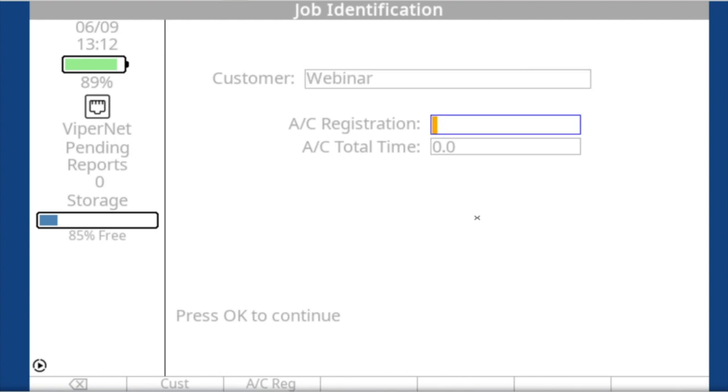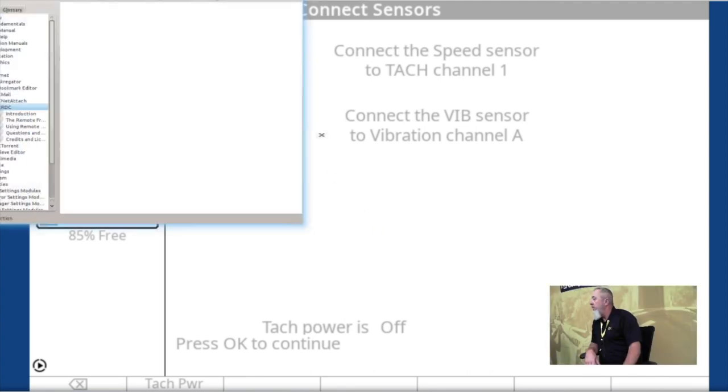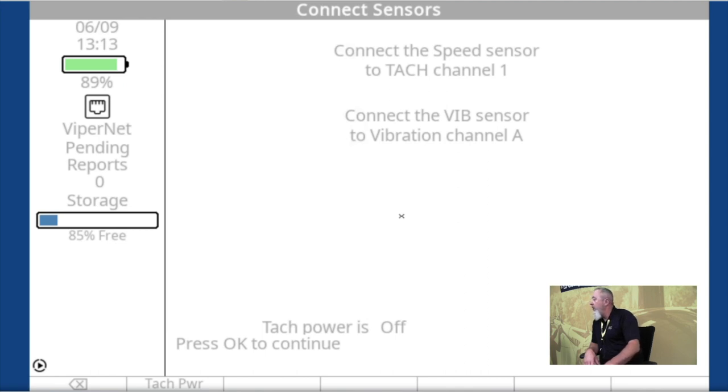Enter the aircraft reg number and any aircraft hours, then press OK to continue. This is a reminder screen — it's going to tell you what vibration channel you're hooked to, and also that your tach power is on. You can cycle tach power on and off with the function key. We've defaulted it to on. Don't worry if you accidentally turn it off — as soon as you start collecting data it's going to go right back on. That also allows you to go up and test whether the optical tach sensor is lined up with your tape.